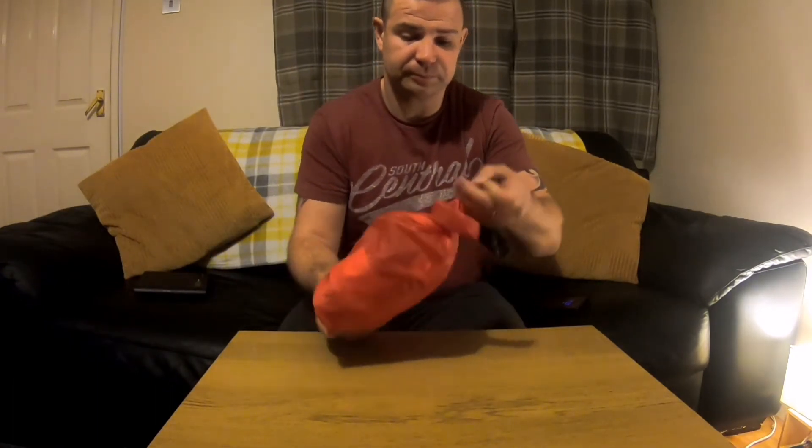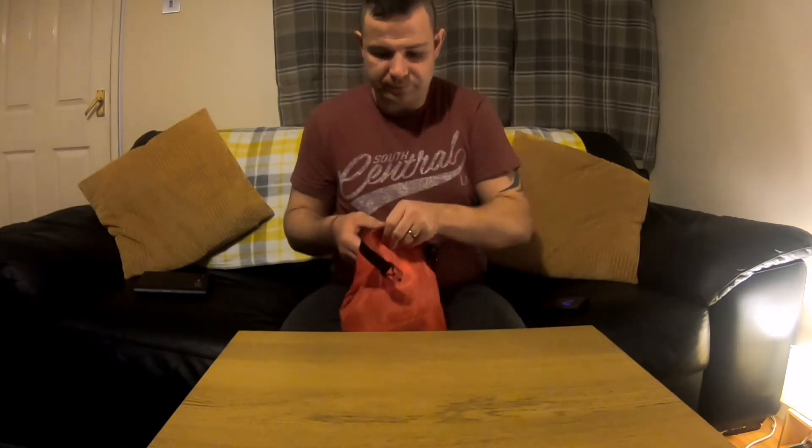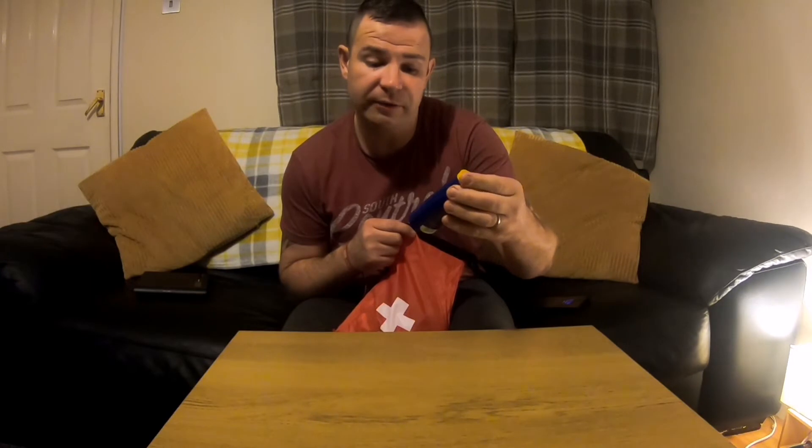My other gear I do get down — I've got all the weight down on my other gear. So with this, it's essential for me, if I'm honest. I'm just going to open it up and show you what's inside. The first thing I've got is some sun cream — it's Factor 50.